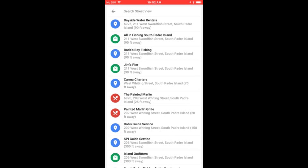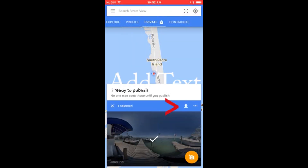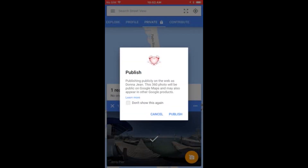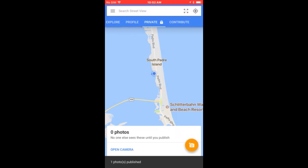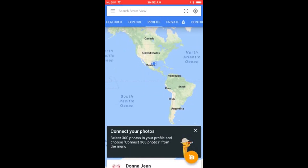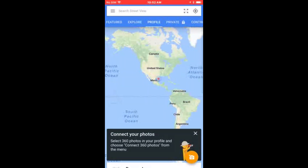I want to pick a maps listing to be more specific — I'm at Jim's Pier in South Padre Island, so I'm going to select that. Maps listing added. Now I'm going to press and hold the selected photo and publish it by clicking the little up arrow. The status shows as publishing, and now one photo is published. If I go to my profile it may take a minute to appear there.